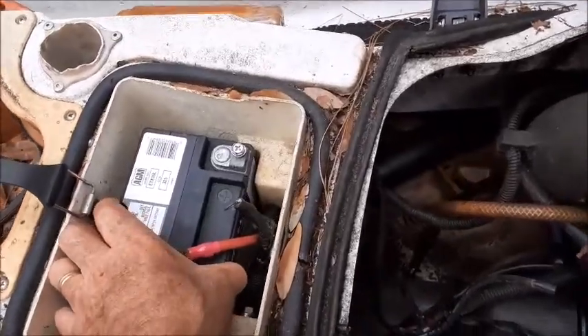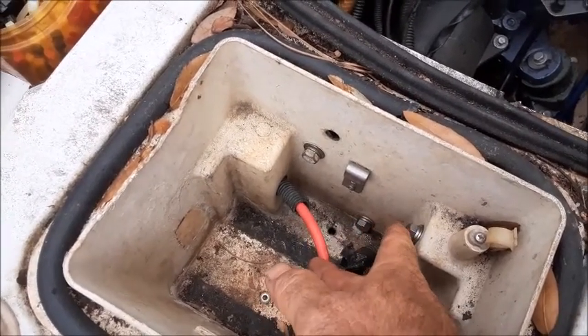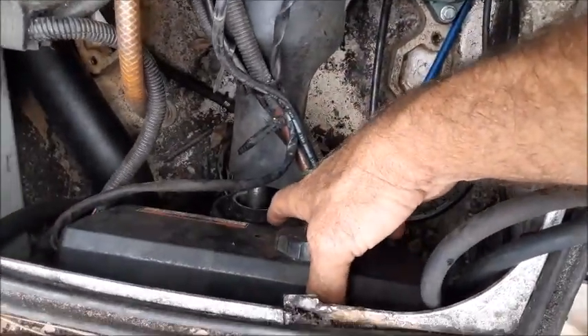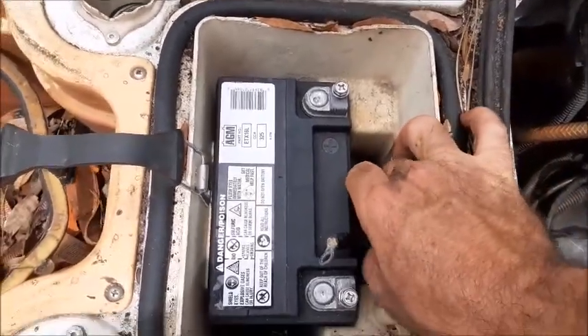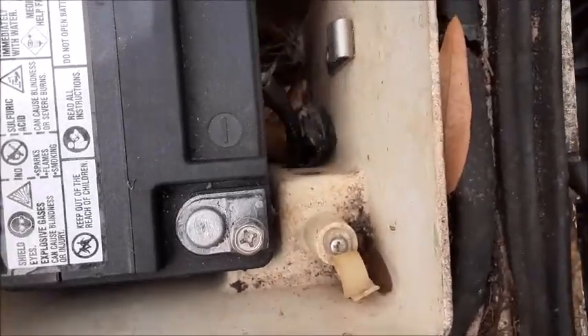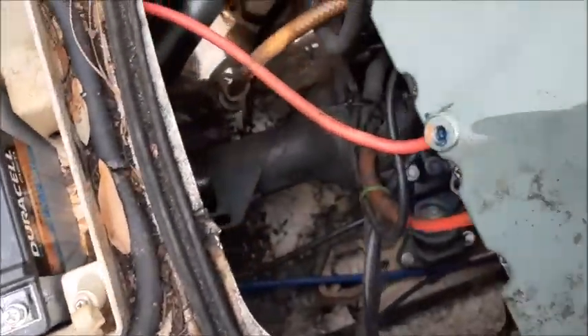First thing you're going to need to do is go ahead and remove your battery. After removing the battery, there's three stainless steel nuts that are 12 millimeters. You take these out, and that will actually release your power box that's on the back side of the firewall. Once you've gotten the three bolts out of the electric box, these battery leads will actually pull right out of the battery case. That gives you the access to actually lift this thing up and get a little bit better access to the back of it.